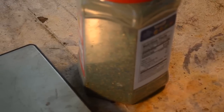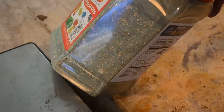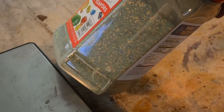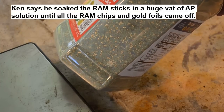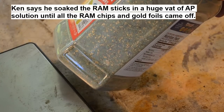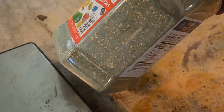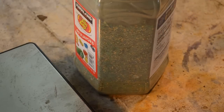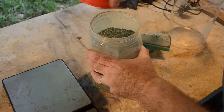You can see all the gold foils in there. The problem is those gold foils are mixed in with a lot of bits of green conformal coating from the RAM sticks, and some other debris too. So what I'm going to do is figure out a way to separate the gold from the debris. I'll split the gold with Ken — basically I'm doing the work for him so I get a cut.